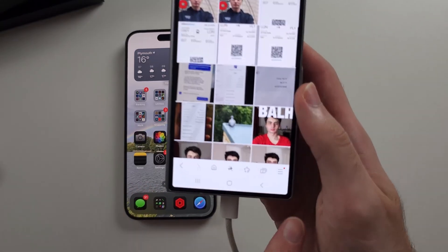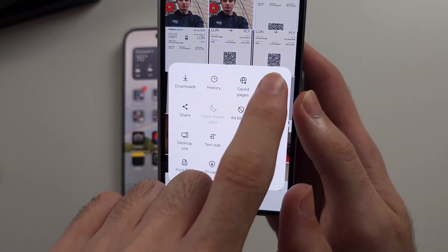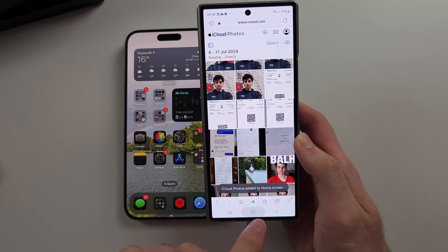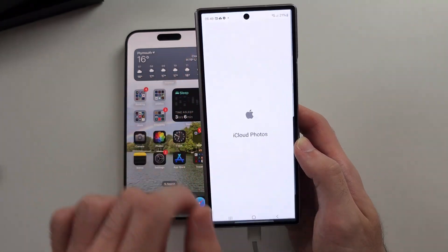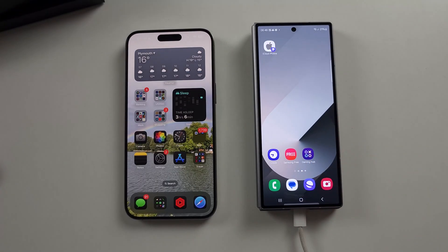Tap the triple dots and select Add Page to Home Screen, then tap Add. It will create an app called iCloud Photos, and then you can view stuff that won't transfer, like photos or notes.